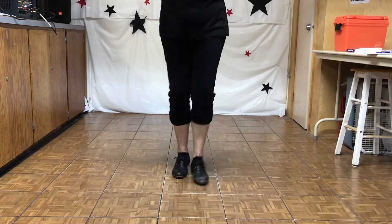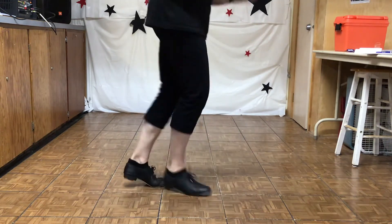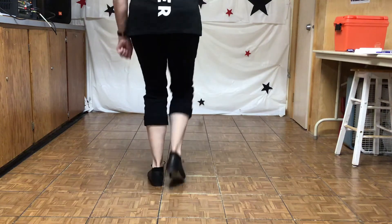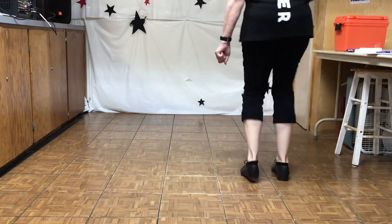Rock forward, triple, three-quarters right, long Charleston, rocking chair, quarter lap. Heel slur basic, fancy double, heel slur basic, fancy double.